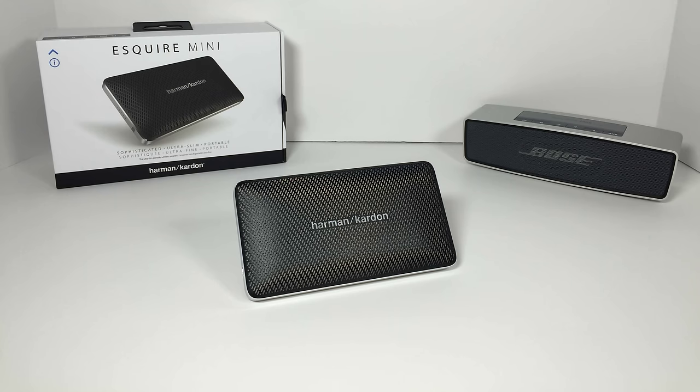Hey there everyone, this is Matt for Creative Reviews. Today we're going to be doing a review on Harman Kardon's Esquire Mini. This is a very small form factor Bluetooth speaker that you can use with your laptop, your tablet, or your smartphone, and it goes for $150.